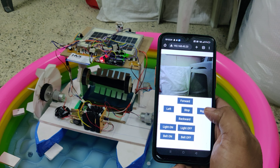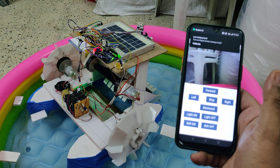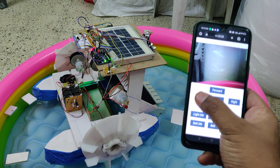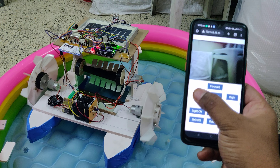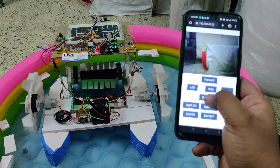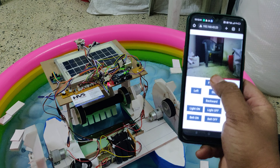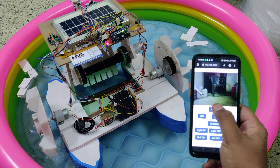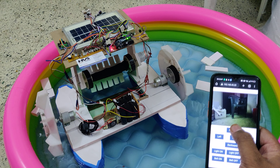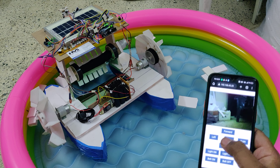You can now see the visuals from the board. For robot control, press and hold a direction button to execute the respective action; release it and the movement will stop. Controls include backward and forward directions.